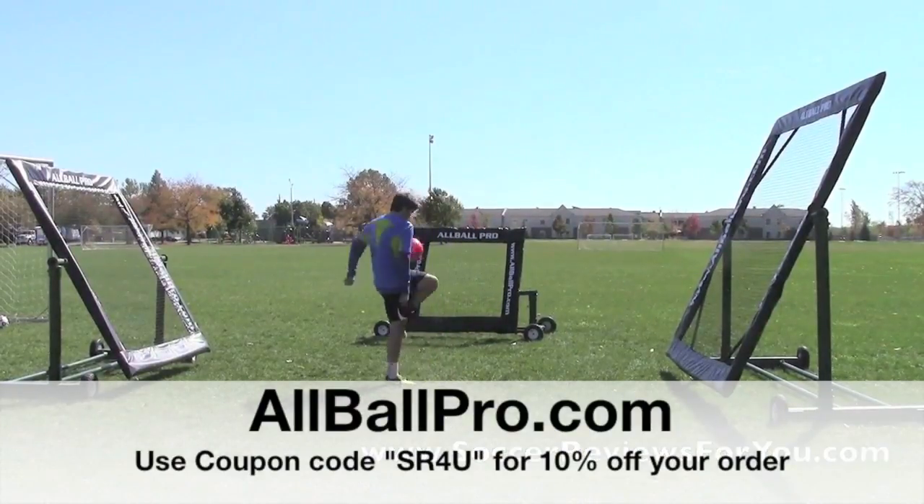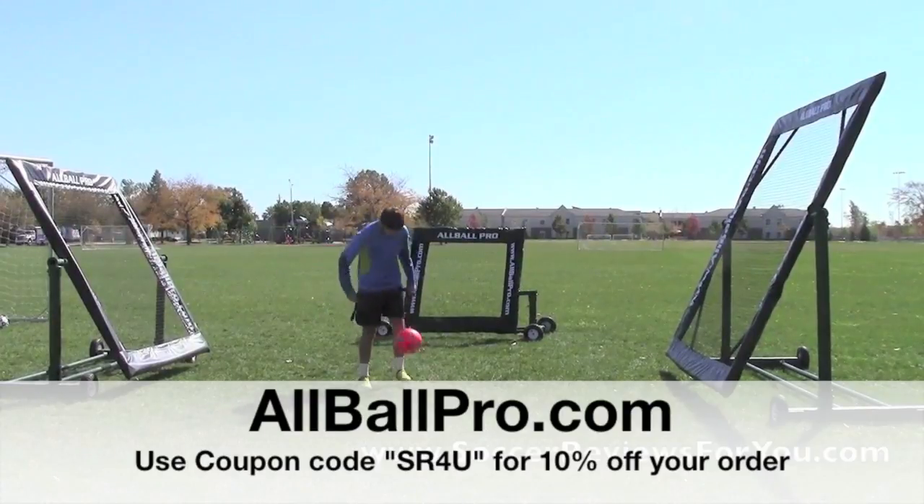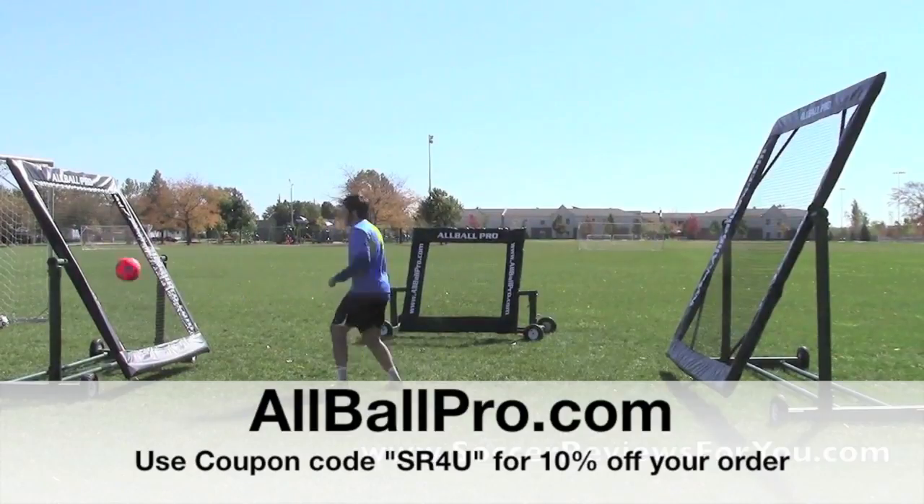This video is brought to you by All Ball Pro, the ultimate sports rebounder. Be sure to head over to allballpro.com and don't forget to use coupon code SR4U at checkout for 10% off your order.